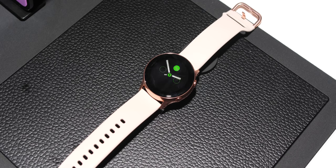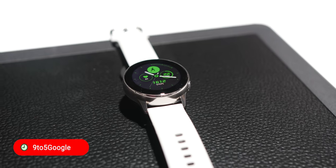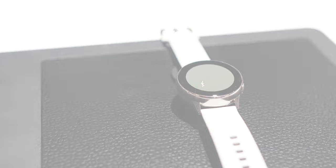This is the Samsung Galaxy Watch Active, the latest Tizen powered smartwatch to be announced at MWC 2019, and one that I think could potentially tempt people over from Wear OS.